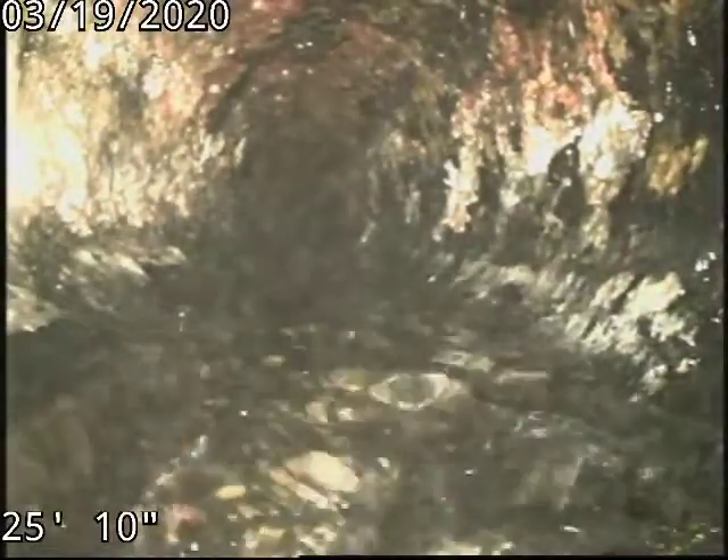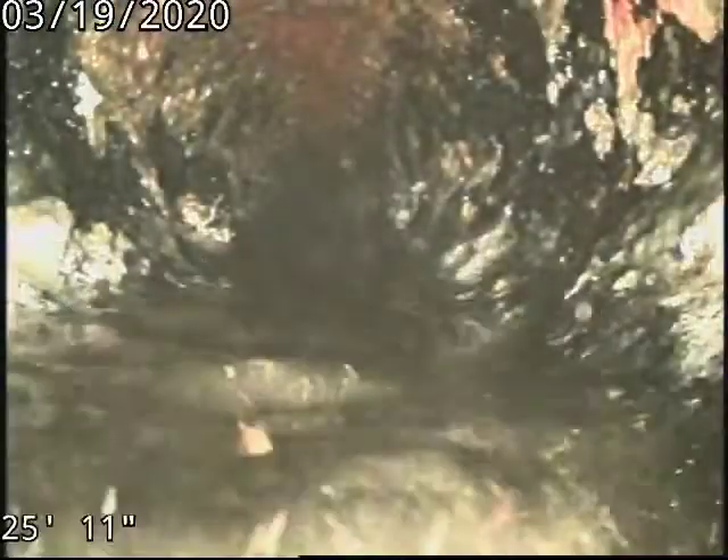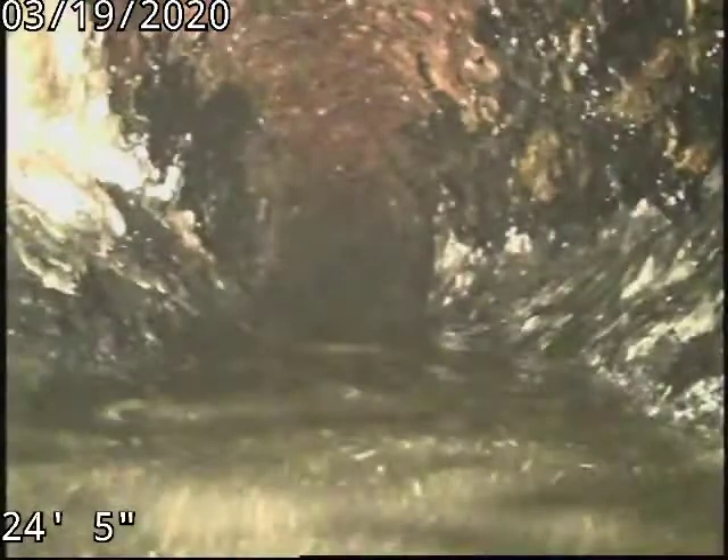We had to snake the line again to get it open so we could see with the camera, and we were just here not long ago. There's some channeling right there — I mean, that's insane.